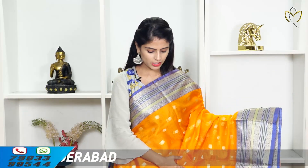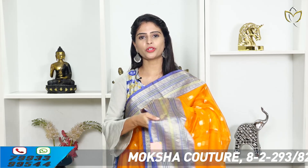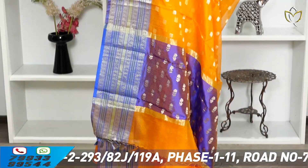Orange with purple combination — same saree with the same golden weaving borders. Body part has florals with the same contrast weaving pattern and blouse.